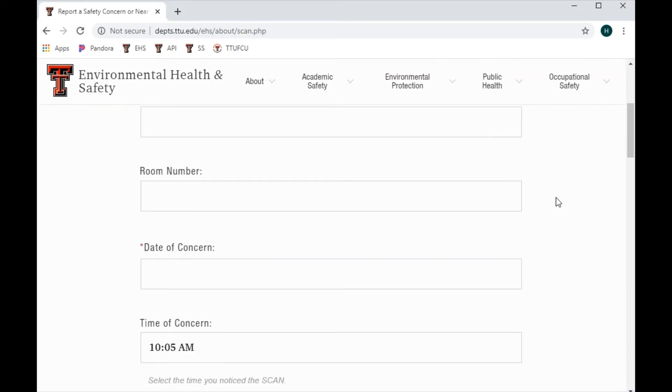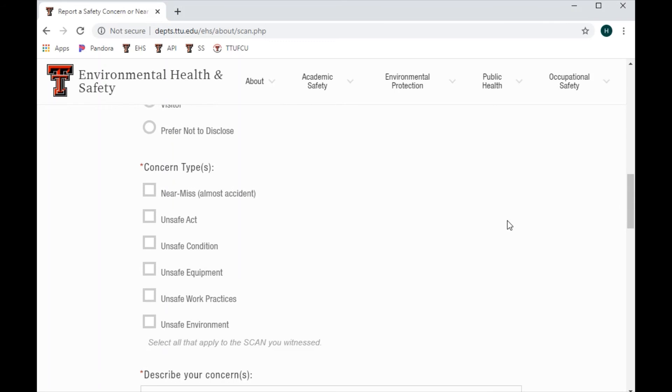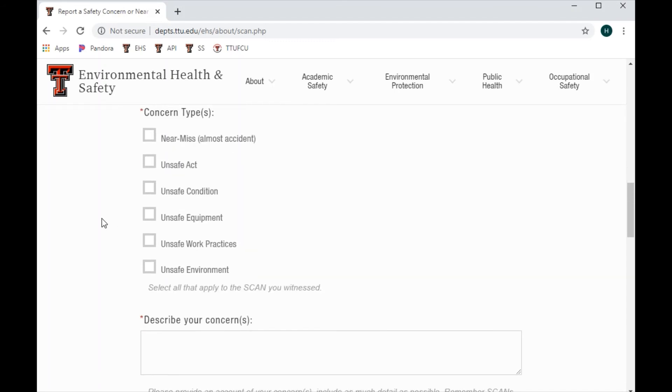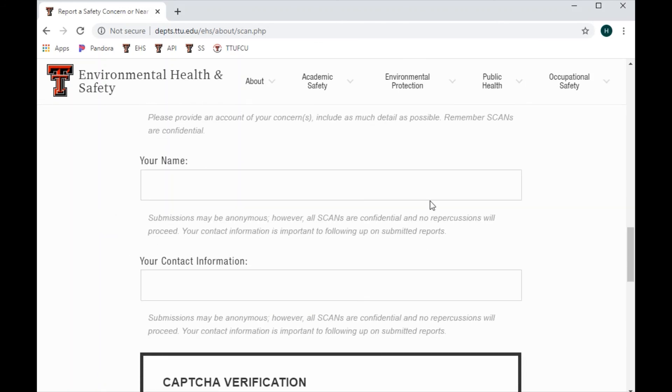Go to the EHS website, click on Emergency and Reporting, then Report a Safety Concern and complete the form. You can fill it out with a location, date, time, your designation, and the concern type. In this instance, if reporting a spill, you would mark near miss and any other applicable conditions, then describe your concern. You can always submit anonymously, but your identity will always be protected, so feel free to submit your name.